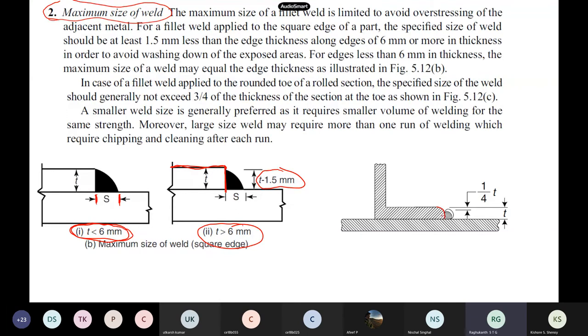If it is a rounded edge — like many angle sections which are smooth to avoid stress concentrations — the code says the weld thickness should be 3/4 of T, leaving a gap of 1/4 times the thickness of the section at the toe. The maximum size limit exists because excess weld can cause lamellar tearing and other problems.